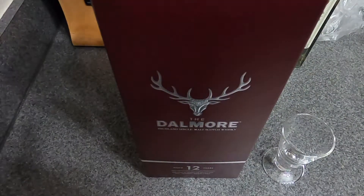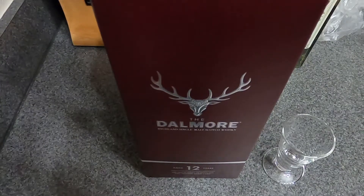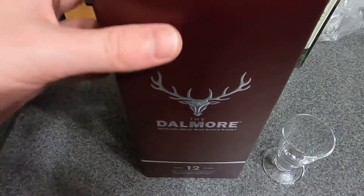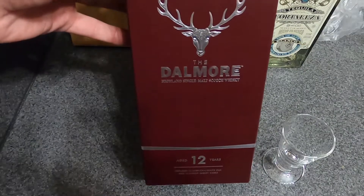What's going on guys? Jay Freezy Reviews here with another scotch review. This time we have the Dalmore — the 12-year single malt scotch whiskey.